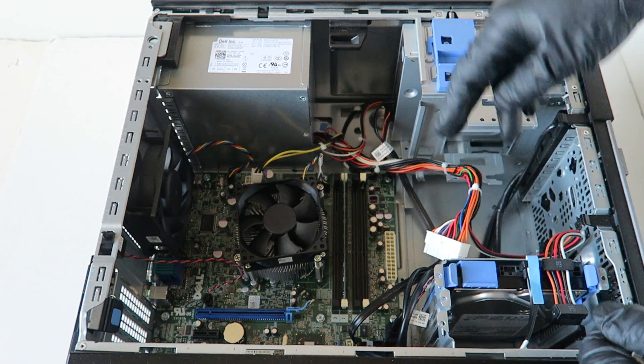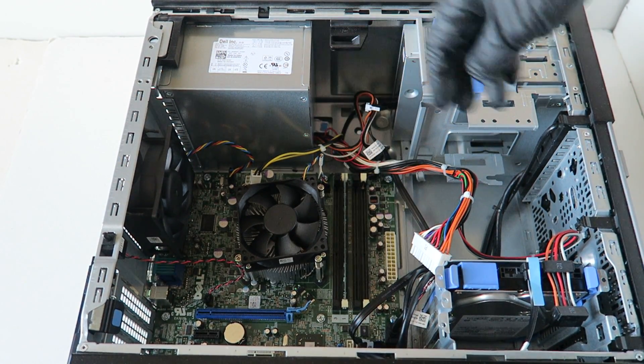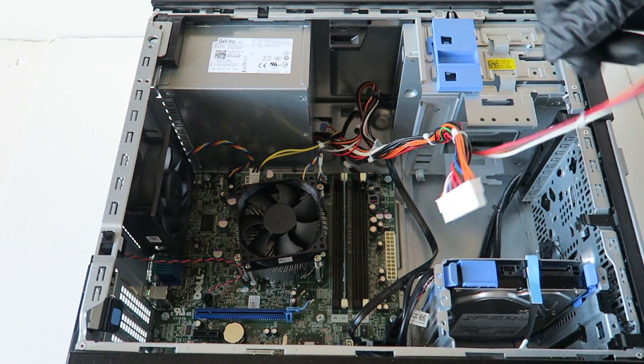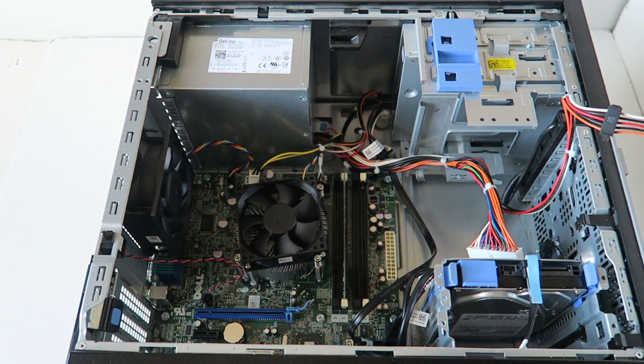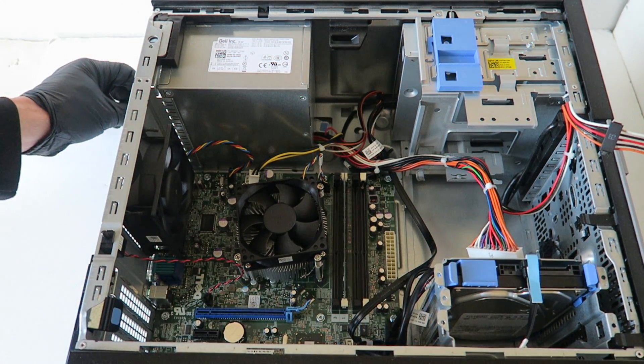We've got the 24-pin removed. Now you're gonna remove the optical drive power right there, and you're gonna disconnect from the hard drive right here. Then we're gonna remove the four screws in the back using a Phillips screwdriver.